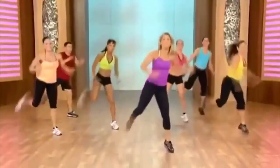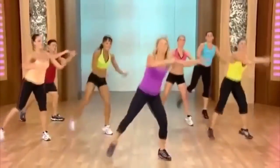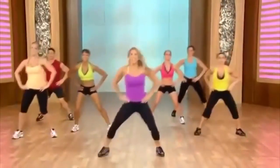Last set — keep it up. Single, single, double. Last time on this side. Hold right here. Just hold it right here. Heel lifts. That's it.